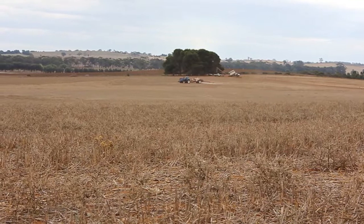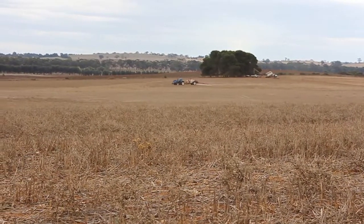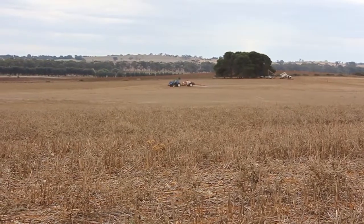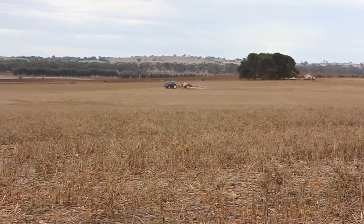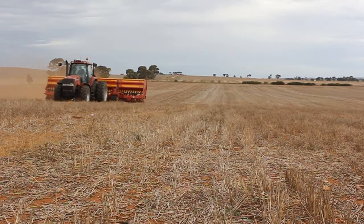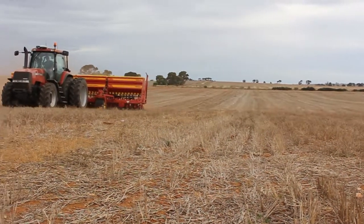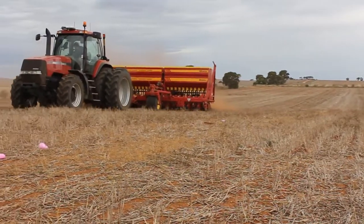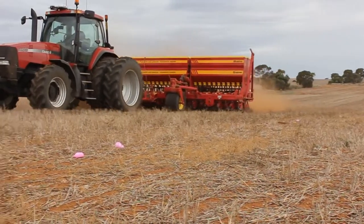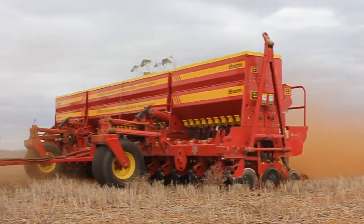We are going faster than with the old scarry bar. We used to do eight kilometres an hour as the maximum because we didn't want too much soil throw moving the trifluralin and pre-emergent chemicals onto the next row, so we had to go slow. We've only upped our speed about three kilometres, and also with a bit of extra width we've got now, we are doing about another four hectares an hour in comparison to what we were doing before. Come back in a couple of years time and we'll see how this new system is working.